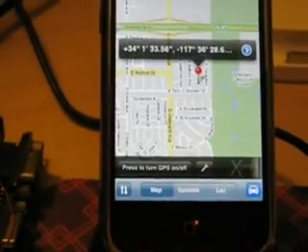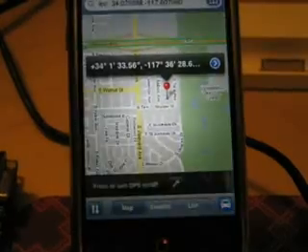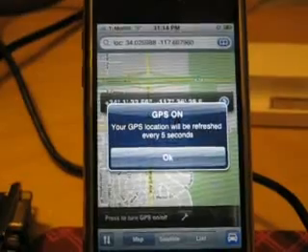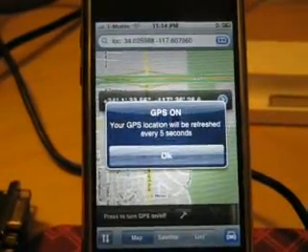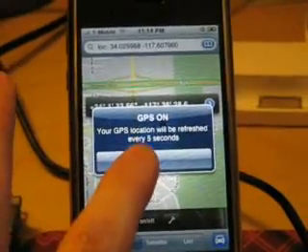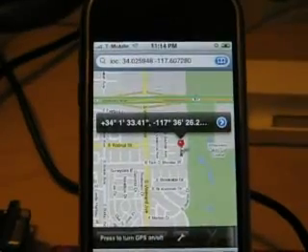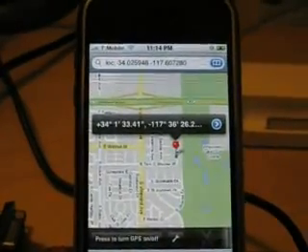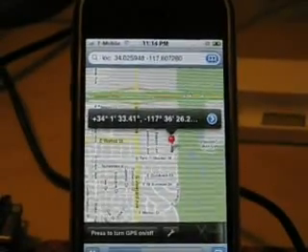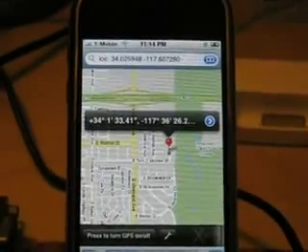I'm going to press on this button. A note pops up saying GPS on — your GPS location will be refreshed every 5 seconds. I'll press OK. You can see the pin dropping with the current GPS location onto the Maps application, about once every 5 seconds, maybe a little faster.